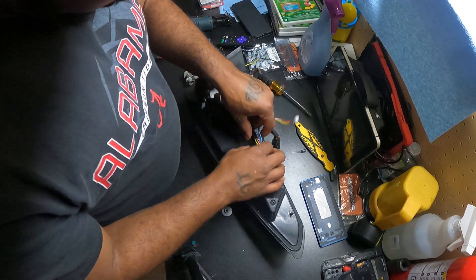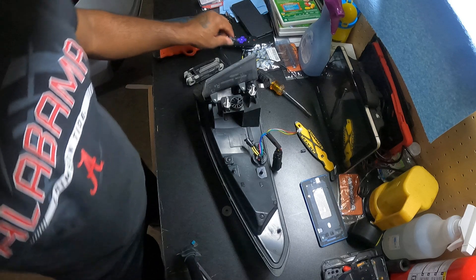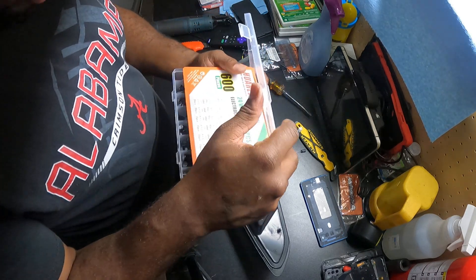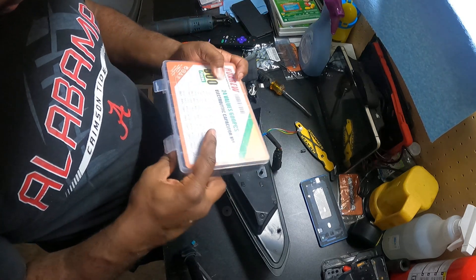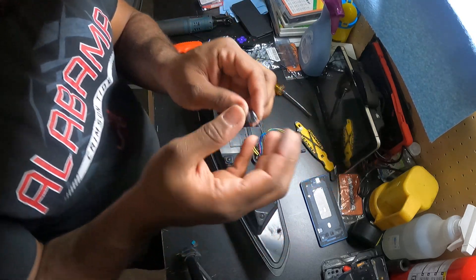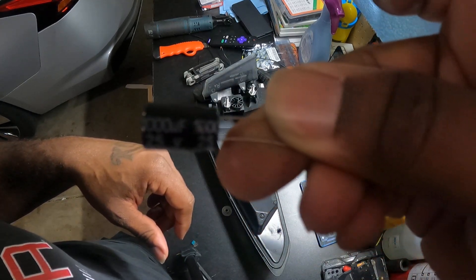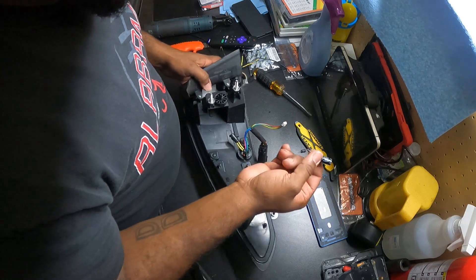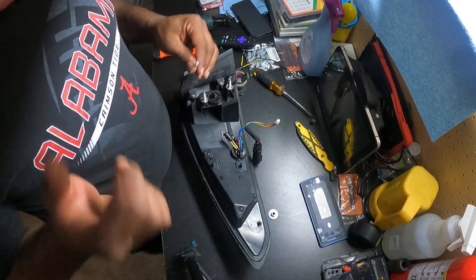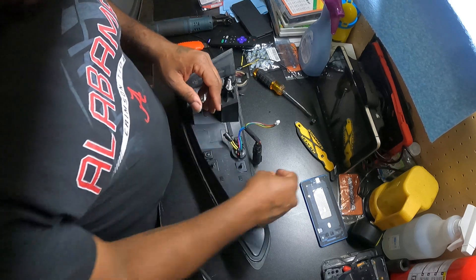So what I figured — because it came with a 25-volt 1,000 UF capacitor — when it was staying on, I figured it was giving off too much power. So I took it off, and when I turned it on it would barely light up. So I said, okay, it's not getting enough power. Maybe I need to find something that gives it just enough.